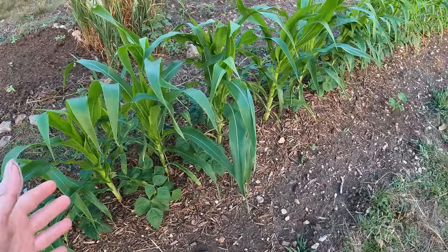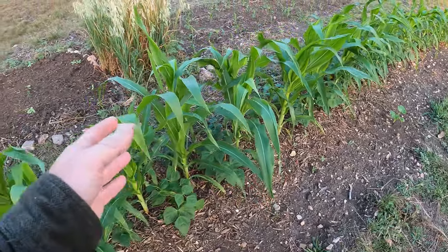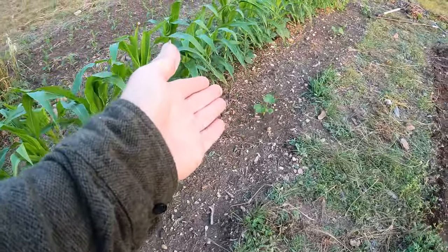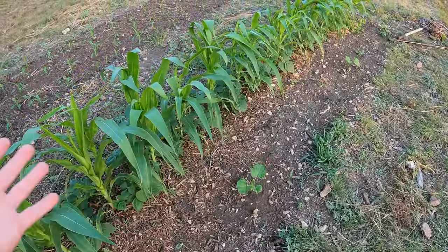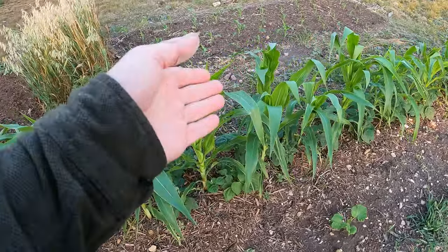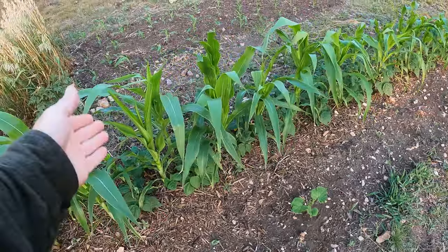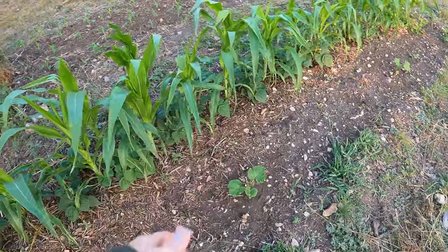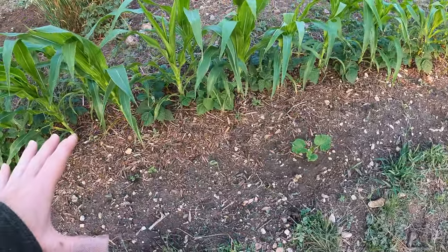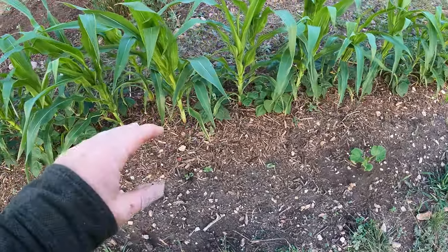This is the first year I've tried this. Basically, if you're not familiar with it, Three Sisters is planting corn with beans and then squash. All three work together to help each other. The corn acts as a trellis for the beans to climb up. The beans are nitrogen fixers, so they put nitrogen back into the ground, which helps feed the corn and the squash. The squash, when they get big enough, will cover the entire area and act as a living mulch, keeping weeds down and cooling the soil.